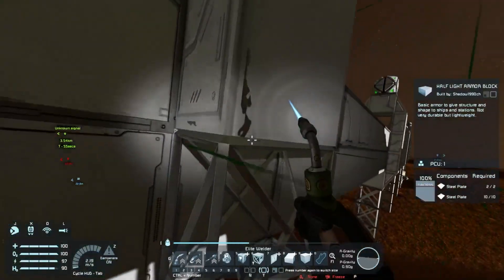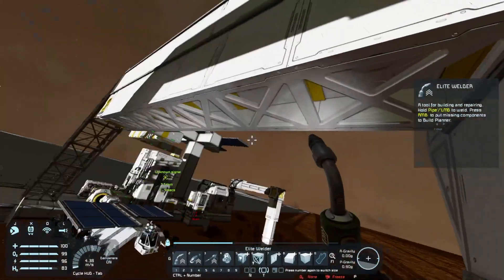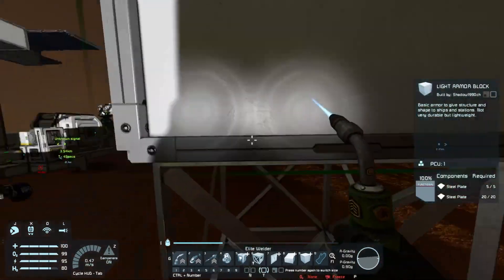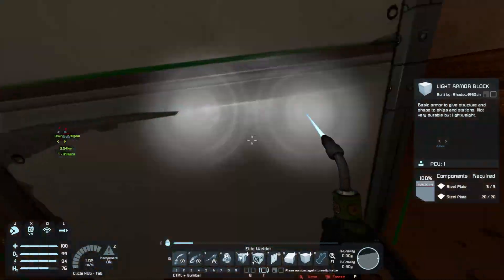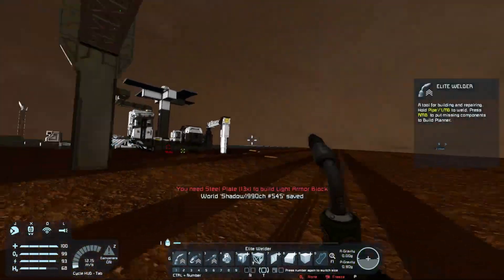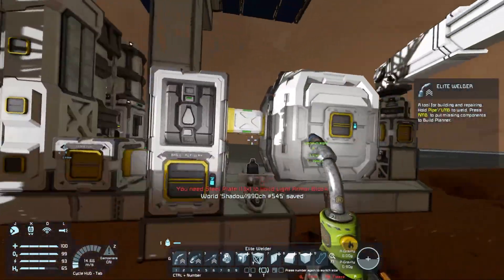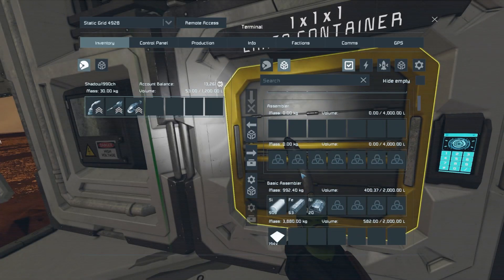There you go - we're getting a good amount of steel plates now. We'll be able to finally get these struts welded and make them safe, so even if we drive into them we won't destroy anything - which is a good thing, especially given my driving skills you've just witnessed.